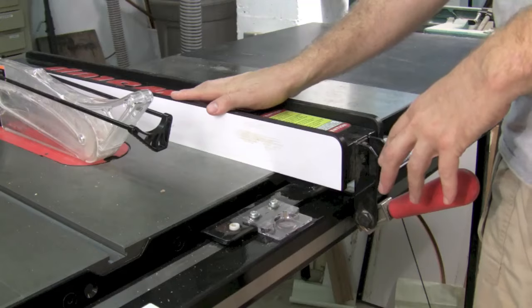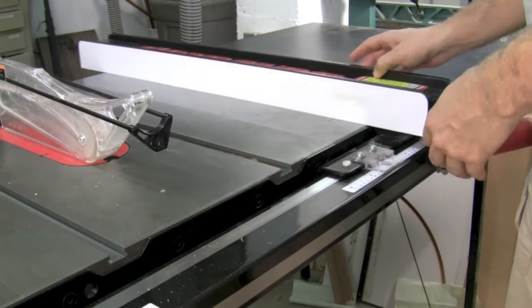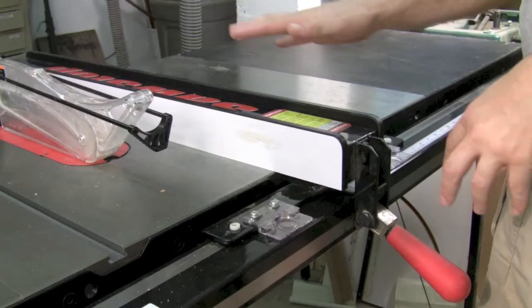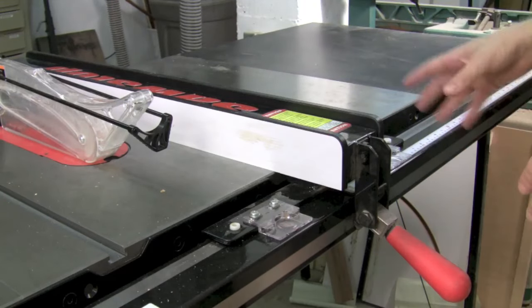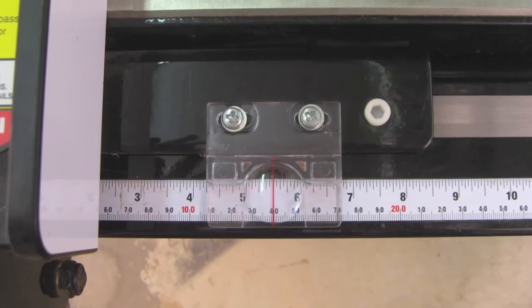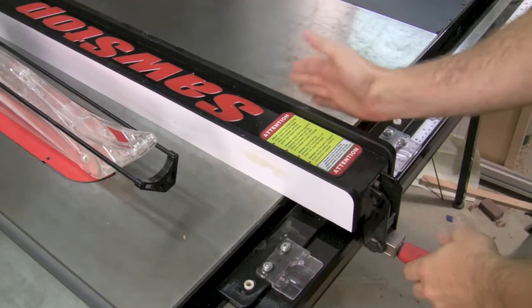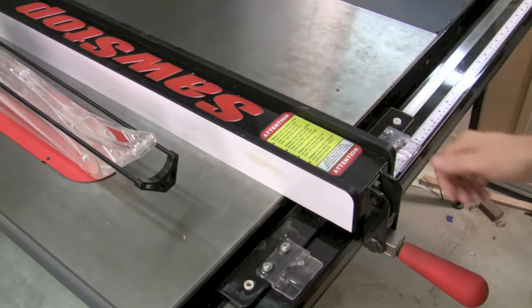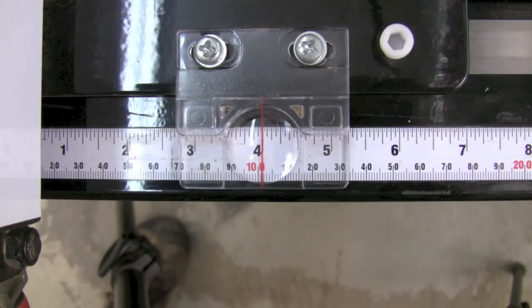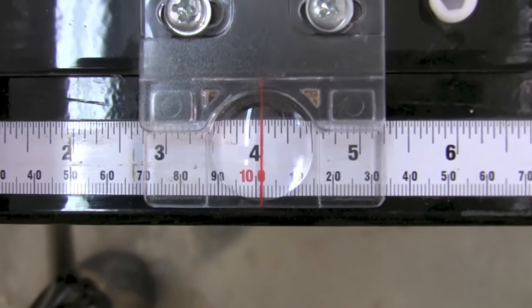I love the Biesemeyer style fence that comes with the SawStop. Beefy rail and fence, but it slides very smoothly, locks down tight and doesn't flex. What I also love about this fence is the fact that I can use the ruler — once I've set it up I know exactly where it's going to cut accurately every time. It's also really easy to micro adjust this fence just by giving little taps to the left or to the right and line it up with the scale. Here I'm getting it just shy of 4 inches.